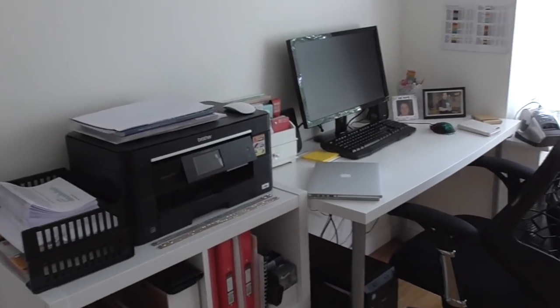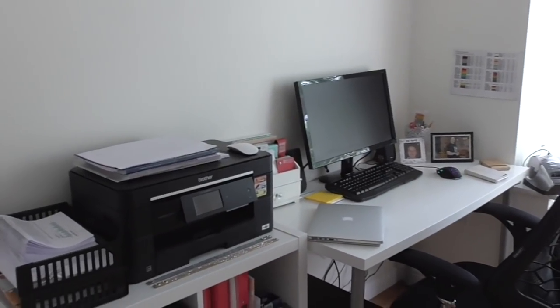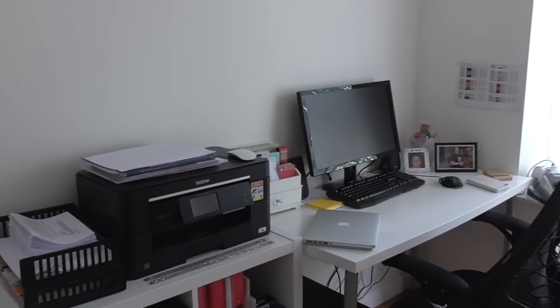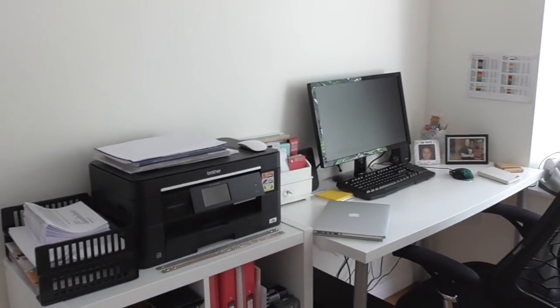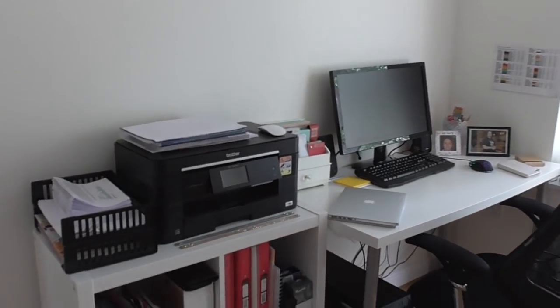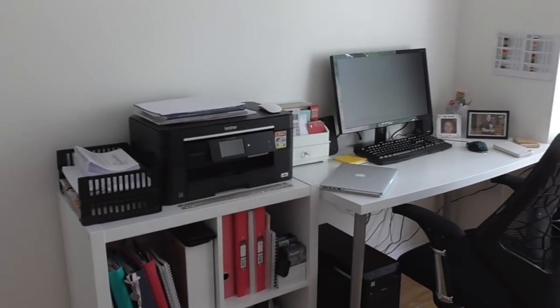I just have no internet, so when you see this I will have sneaked up to the old house to jump on the Wi-Fi up there. I'm still waiting - I think they're coming to fit it on Thursday. So whatever day you're seeing this, I'm getting the internet fitted on the very nearest Thursday.